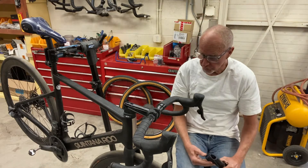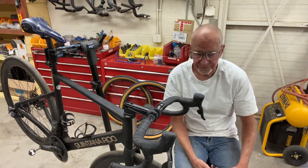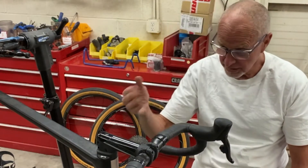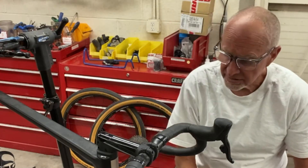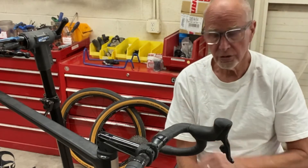Hi, this is Dan Enfield from SlowTwitch.com and I'm going to show you how I changed a stem in 30 minutes on this bike. You might think that that's an awful long time to change a stem, but in this particular case this bike has the hydraulic lines running from the controls to the calipers through the stem.